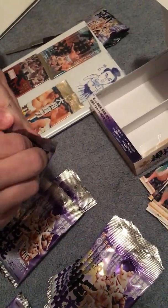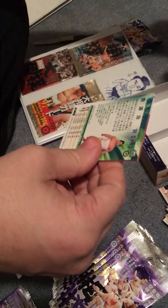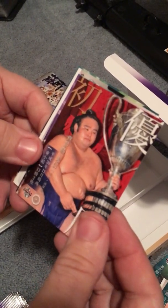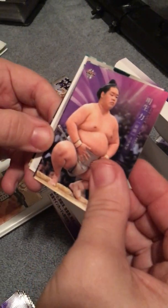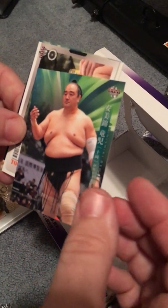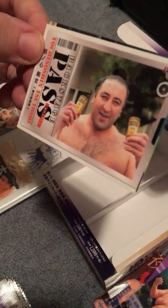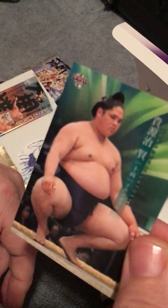We got some of the champion cards where Takanosho won his first championship. That's Amesu. Aminishiki — he got put down into Juryo, dropped down there, didn't do too well. Oh, we got Tochinojo on a backstage pass — pretty cool looking card. Takagenji — he's one of my guys from Fantasy Sumo that we did with Ryan this year, first time this basho, so one of my guys right there, pretty cool.